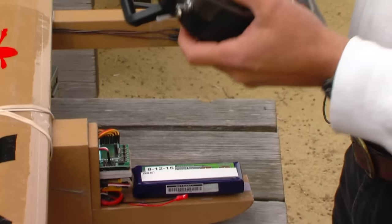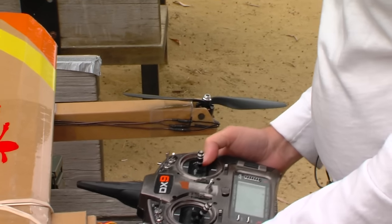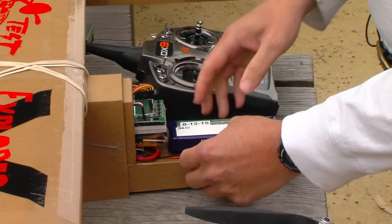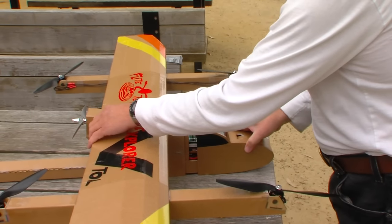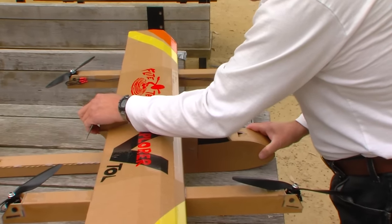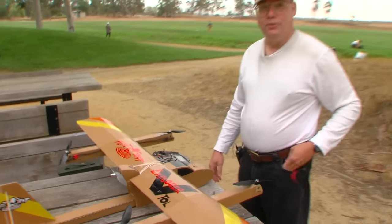I forgot to turn the transmitter on — we should really do that first, but it's okay because it's safe. As long as the transmitter's off, the motors won't run. We'll put the nose on, make sure everything's inside where it belongs, and we are ready to fly.